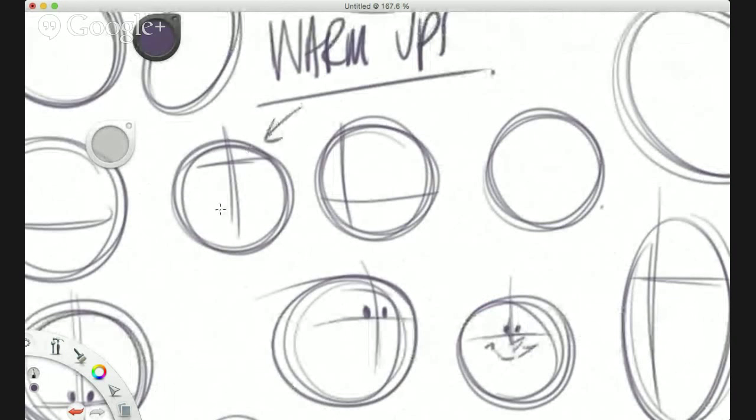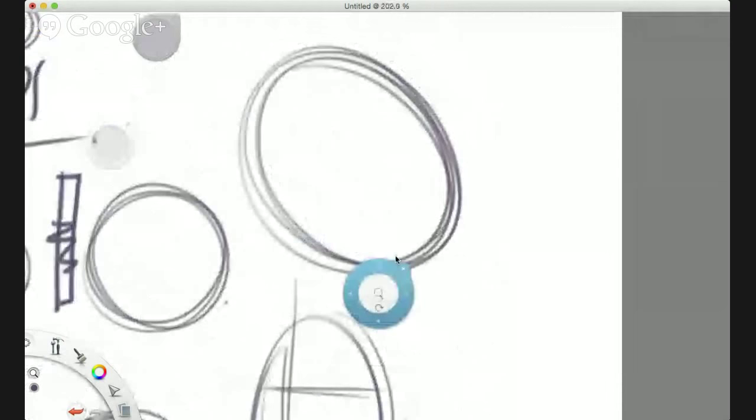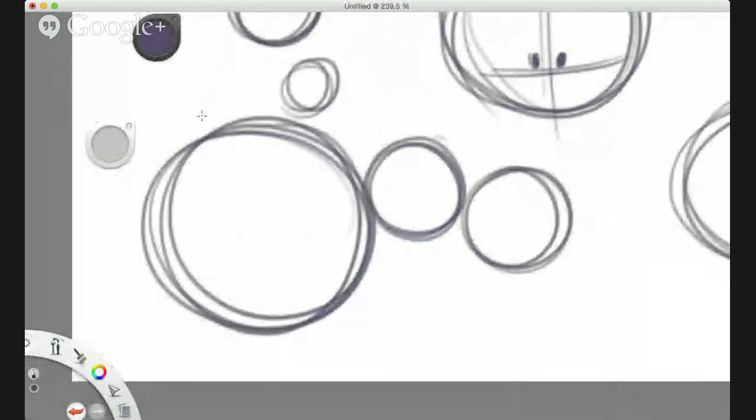Bear in mind that these guidelines should be super light — don't draw like the Incredible Hulk, okay? If you've seen the Incredible Hulk draw before, he's not very good — he tends to draw a little bit hard. So you've got your circles, your ovals, and you start to add your construction guidelines.